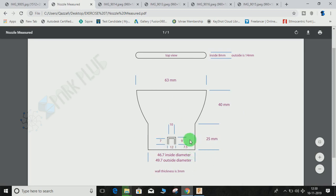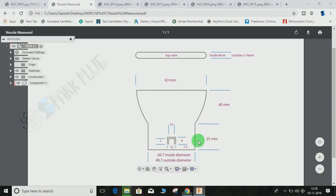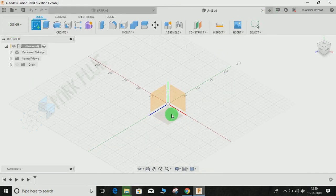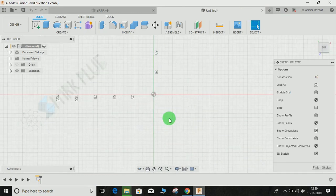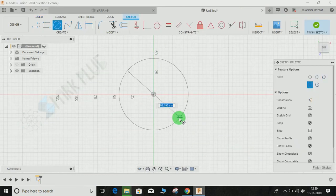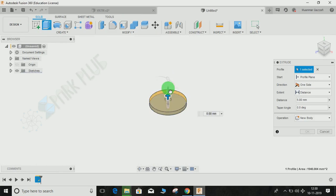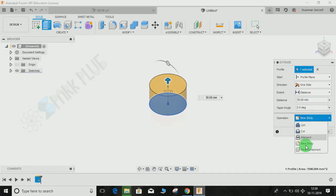I'll start by drawing a circle of 49.7mm outer diameter and extruding it to a distance of 25mm. Switch to a new workspace, click 'Create Sketch', click the front plane, press C for circle, draw a circle of 49.7mm diameter from the origin, finish the sketch, then extrude it — select new component — up to a distance of 25mm.